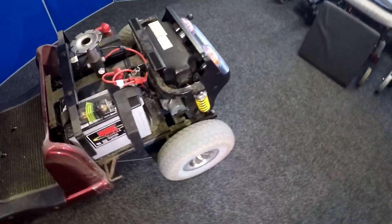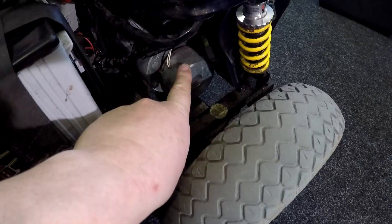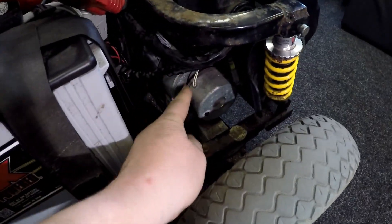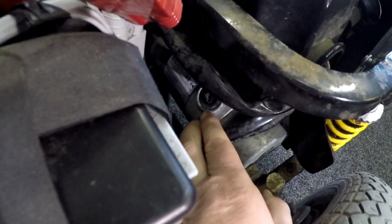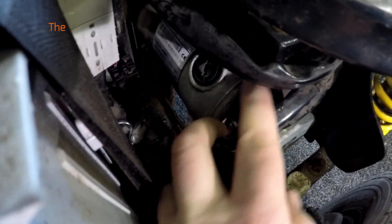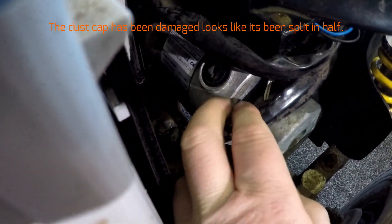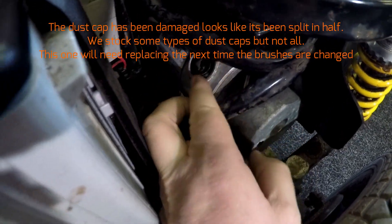So there we are — we've got the electric brake here and the motor here. This is a four-pole motor, meaning it's got four brushes. You can actually see there's been a fair bit of damage to this end cap.